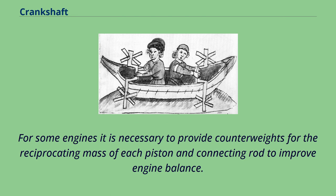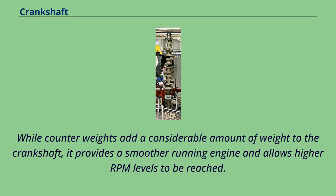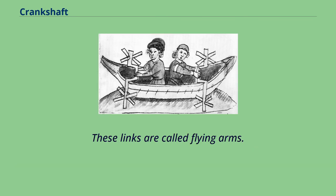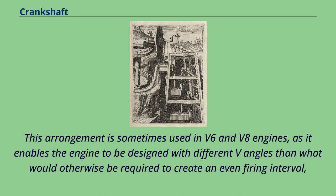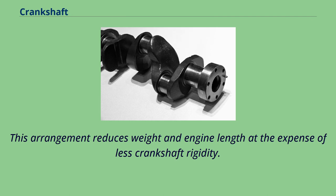For some engines it is necessary to provide counterweights for the reciprocating mass of each piston and connecting rod to improve engine balance. These are typically cast as part of the crankshaft but occasionally are bolt-on pieces. While counterweights add considerable weight to the crankshaft, they provide a smoother running engine and allow higher RPM levels to be reached. In some engine configurations, the crankshaft contains direct links between adjacent crank pins without the usual intermediate main bearing — these links are called flying arms. This arrangement, sometimes used in V6 and V8 engines, enables different V angles for an even firing interval while using fewer main bearings, reducing weight and engine length at the expense of less crankshaft rigidity.